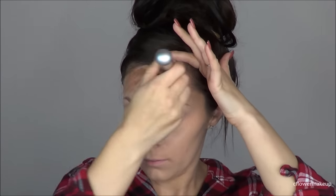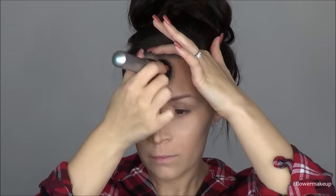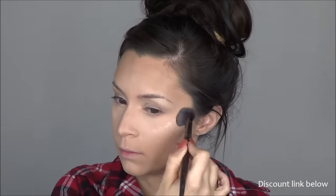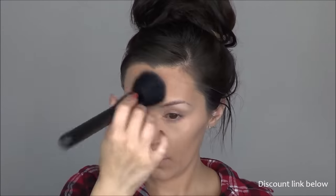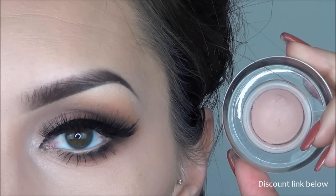Blending is a little bit easier with this brush since there's already a little bit of foundation left on it — it just helps it blend better. Before I add any powder, I'm going to add this liquid highlighter from Sigma, applying that to my cheekbones and a little bit on my nose, and then blend that out.